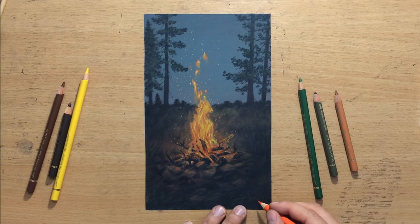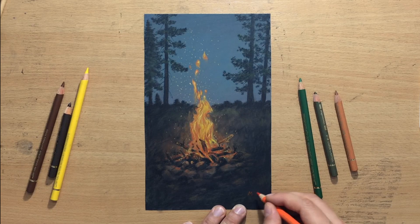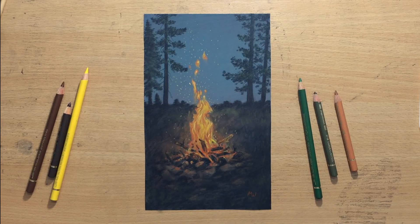This is pretty much the finished drawing. I'm just going to use this orange to put my signature in the lower right corner. Once again, I want to thank you for watching and I hope you found it useful or entertaining. Don't forget to check out my other videos, and I'll see you in the next one. Thanks for watching and bye for now.